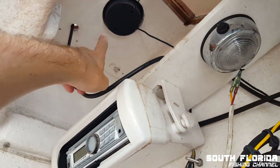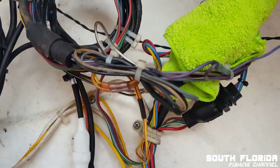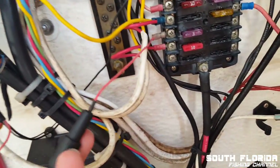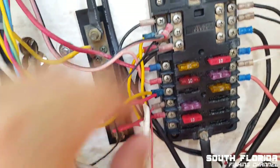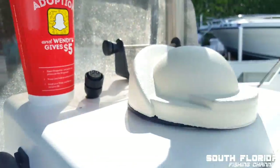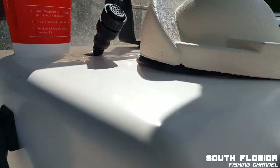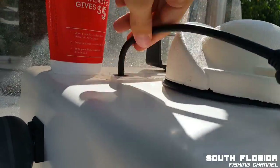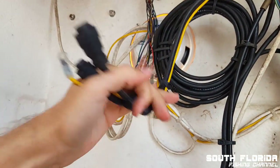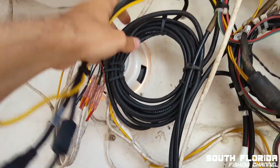This is the cable to the Garmin GPS that used to be up there. It runs down here, down here, and ultimately it comes here to the power. And then you got the ground which goes up to here, so I'll take that off. This hole is obviously too small to push it through this way, so I'll disconnect them and pull it out. These are the cords to the old sonar, so I'll take these off too.